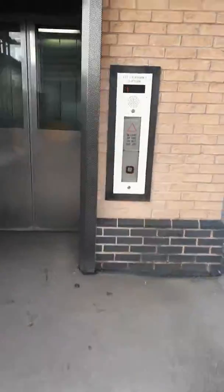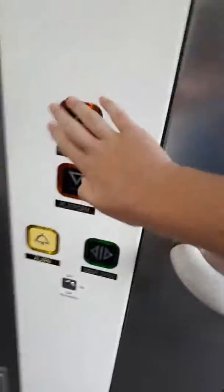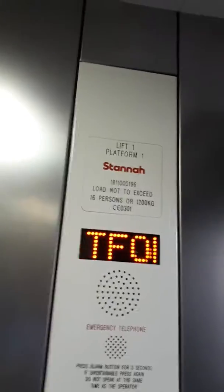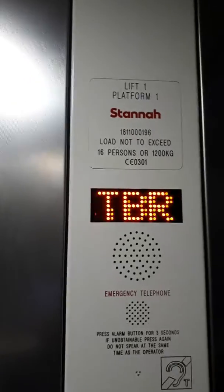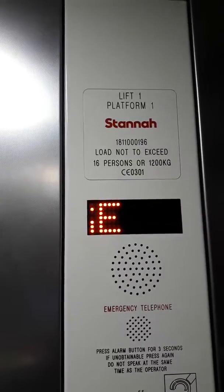This is the elevator at the Opera Platform 1. We're going to go out to the footbridge. Secure this camera. Footbridge.